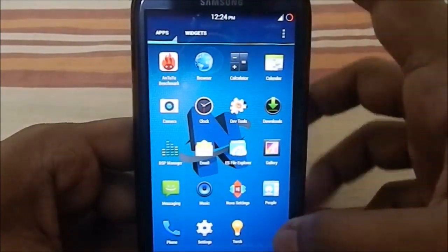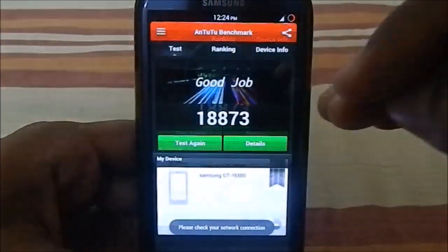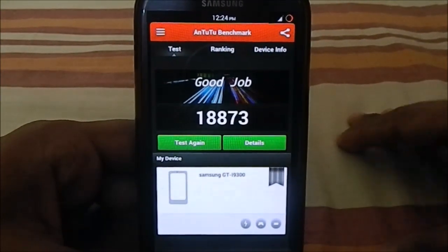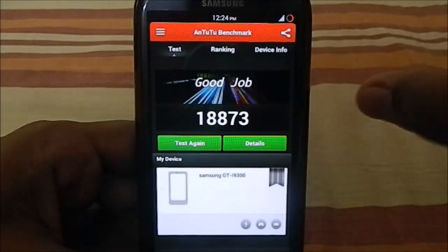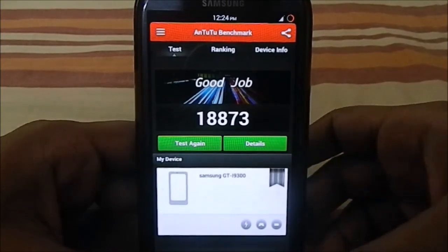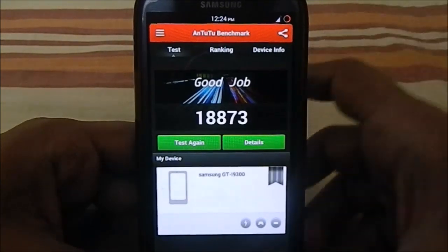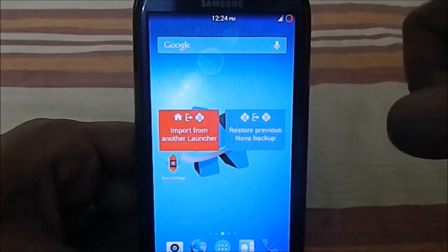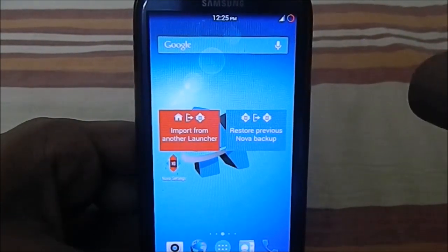Let me show you the AnTuTu benchmark scores. It scores 18,876, which is similar to what you'd expect. Most ROMs are scoring similarly now, so benchmarks aren't very differentiating. The main difference between this and the stock ROM is the RAM usage — this one uses considerably less RAM than stock.